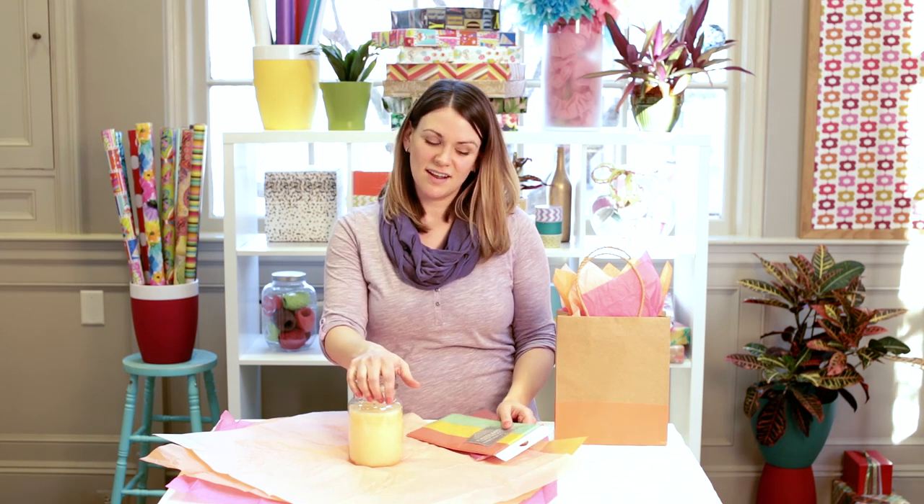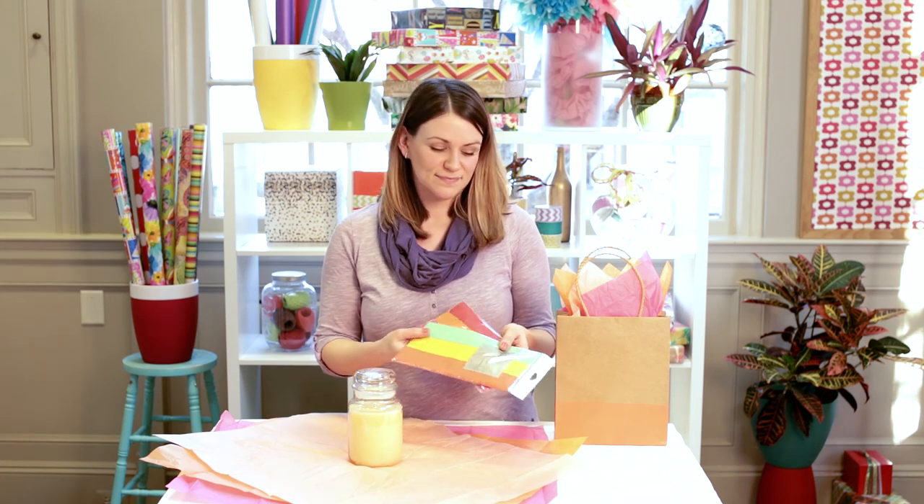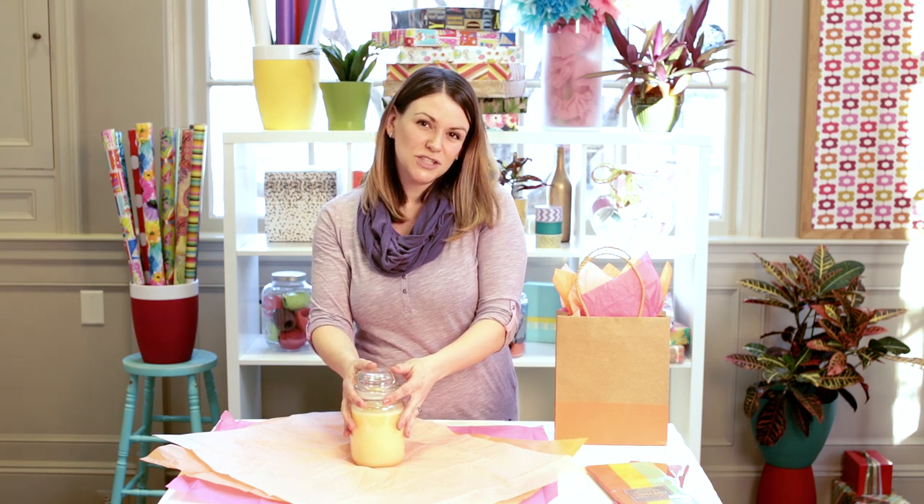Gift tissue is meant not only to protect your gift, but also provide a festive presentation. Our tissue assortments make it really easy to pick coordinating colors. Today we're going to wrap a jar candle using a tissue assortment.